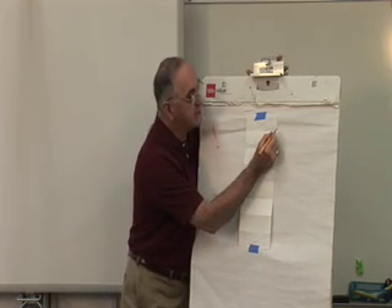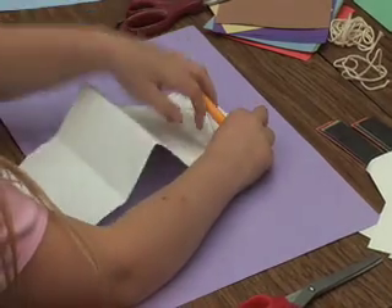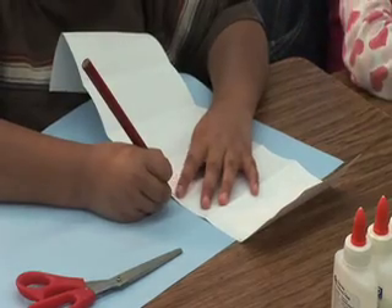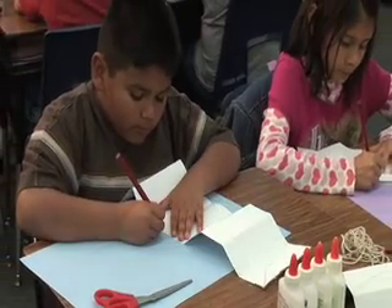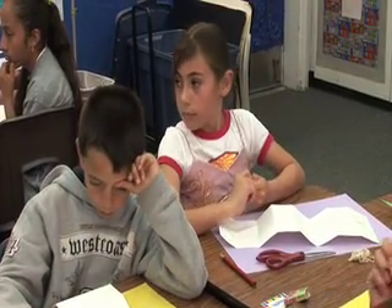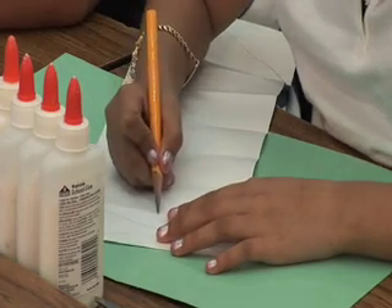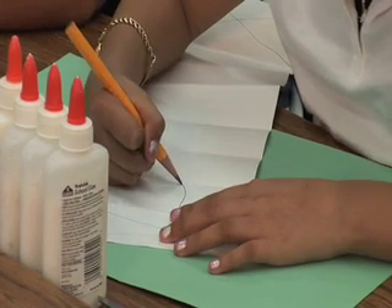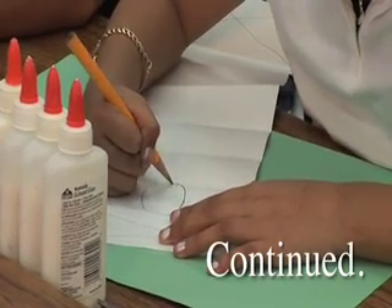The teacher demonstrates drawing a stick figure with correct proportions. Since the head is one-sixth of the body, students draw an oval in section one so the head spans from the top line to the top of section two. They will continue drawing the stick figure body using the six sections to maintain the right proportions.